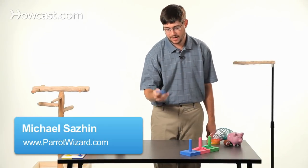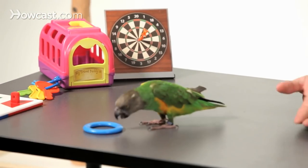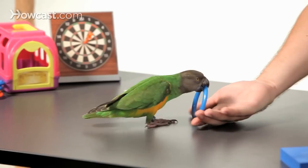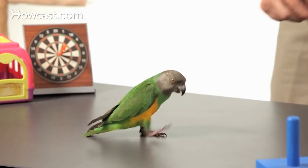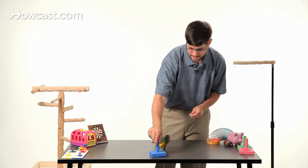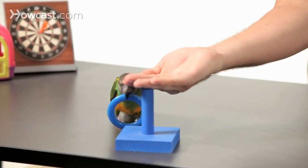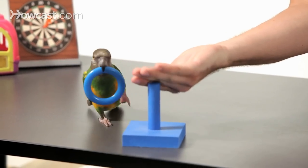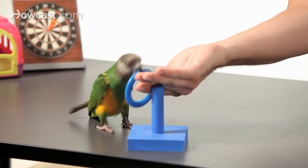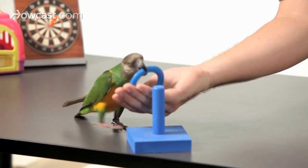The first thing you need to do is teach a parrot how to pick up the rings and fetch them to you. We're going to remind the parrot how to fetch. Keely, fetch. Good bird. We'll get rid of the extra rings we don't need yet and just use one color.